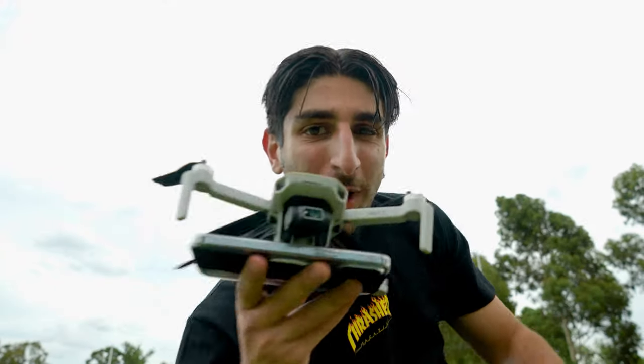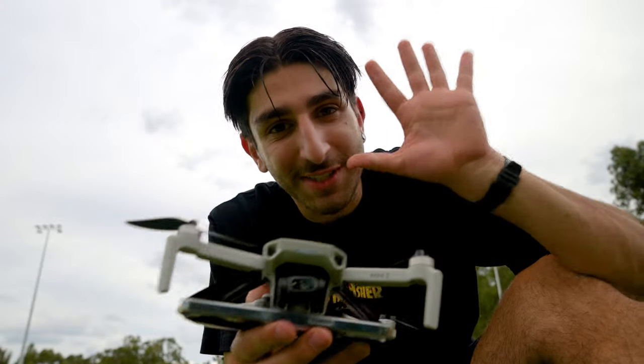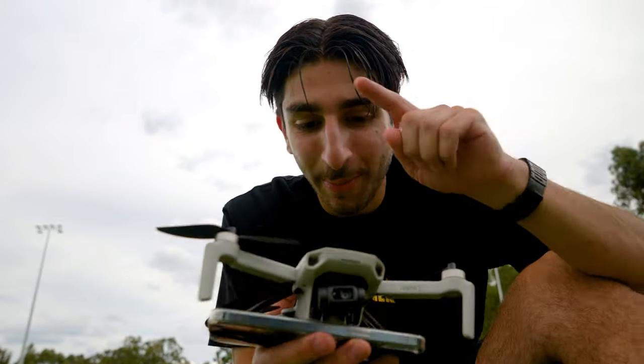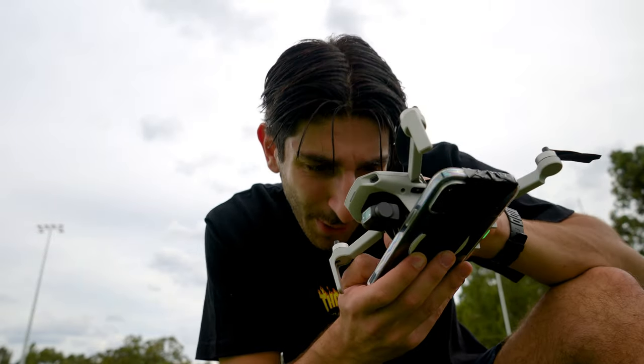Oh wowee, this is one hell of an invention. So I remembered to turn my drone on, which is five-head strategies, right? Too smart. But I forgot to turn my phone on, so it's a bit of a challenge right now. Trying to get it into video mode.